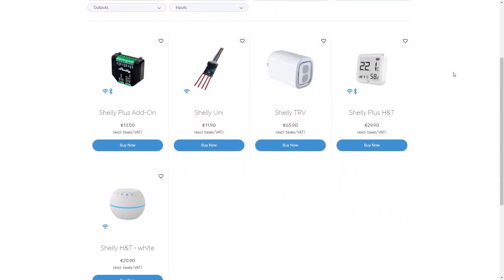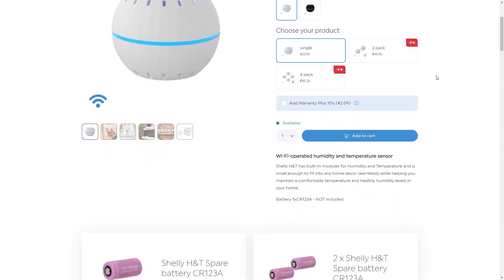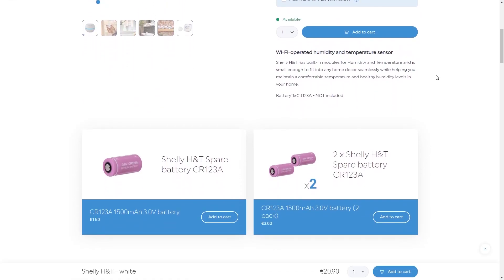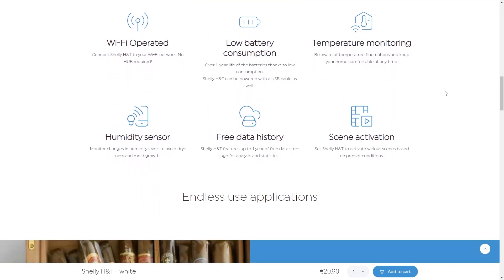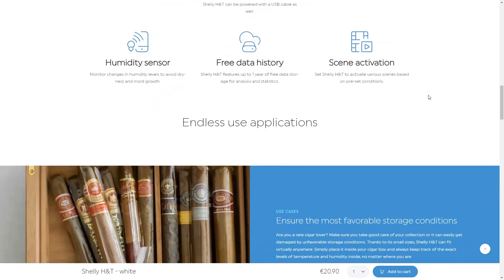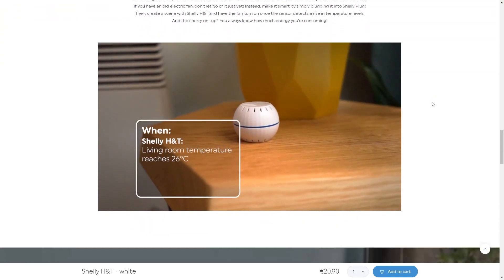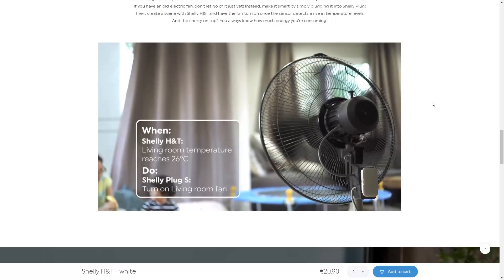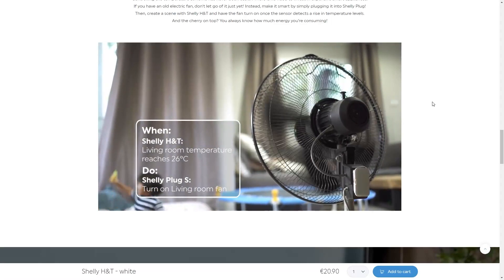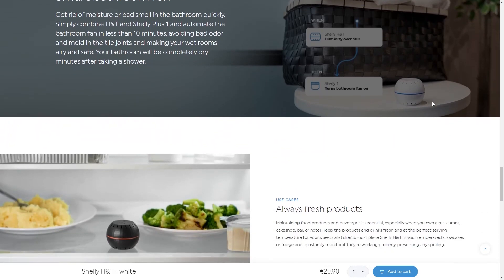Shelly H&T is a Wi-Fi operated humidity and temperature sensor. It has built-in modules for humidity and temperature and is small enough to fit into your home decor seamlessly, while helping you maintain a comfortable temperature and healthy humidity levels in your home. It provides over a year of battery life and monitors even the slightest change in conditions, helping you prevent dryness or mold while maintaining a comfortable climate on the premises.